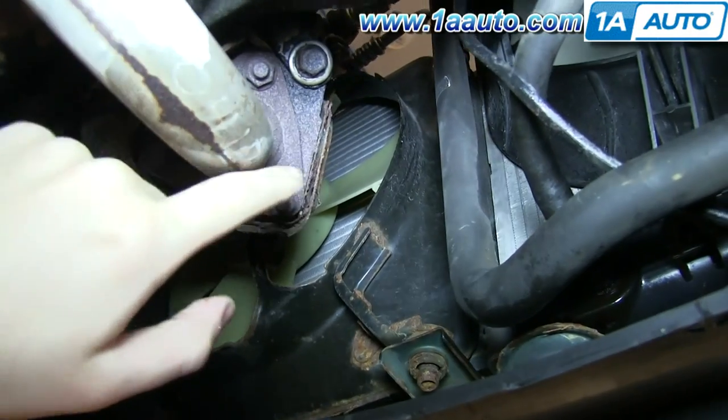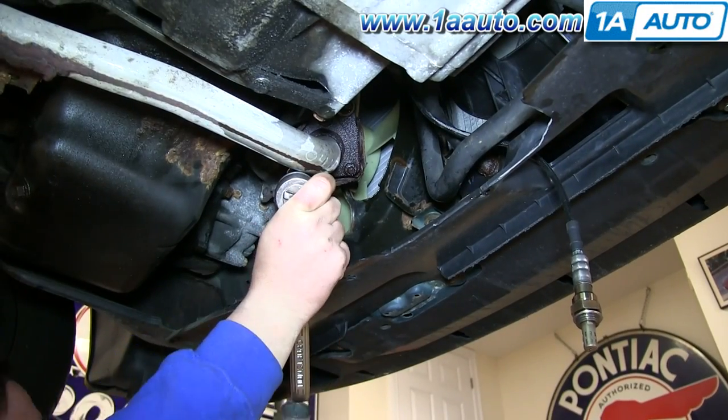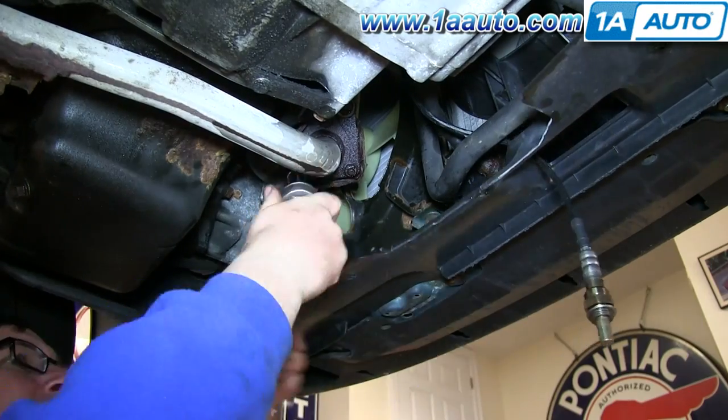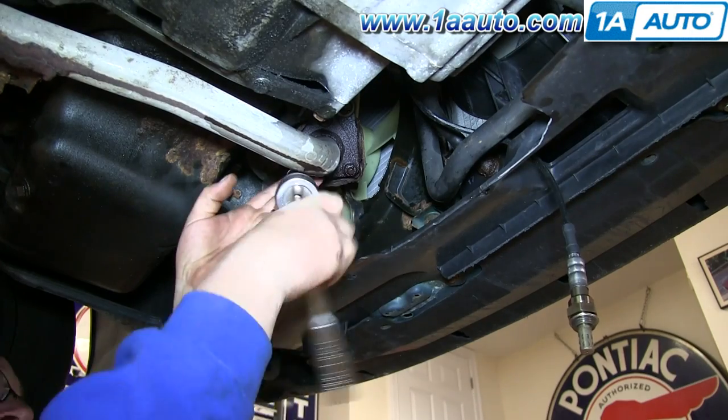Next to where your downstream O2 sensor is, there are these three 13mm nuts. Go ahead and remove those. You can see we doused them with penetrating oil. If you break these off, it's not too big of a deal because the new manifold and catalytic converter assembly from 1A Auto comes with new studs.